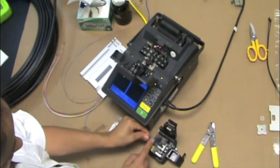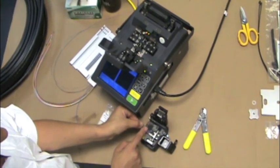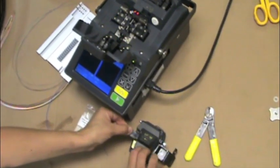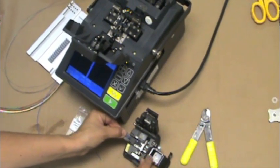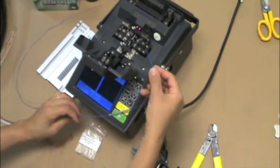Once clean, cleave the exposed fiber by placing it in the designated spot inside the cleaver and press down. Remove the fiber from the cleaver and place it in the fusion splicing machine where the two fibers will be fused.